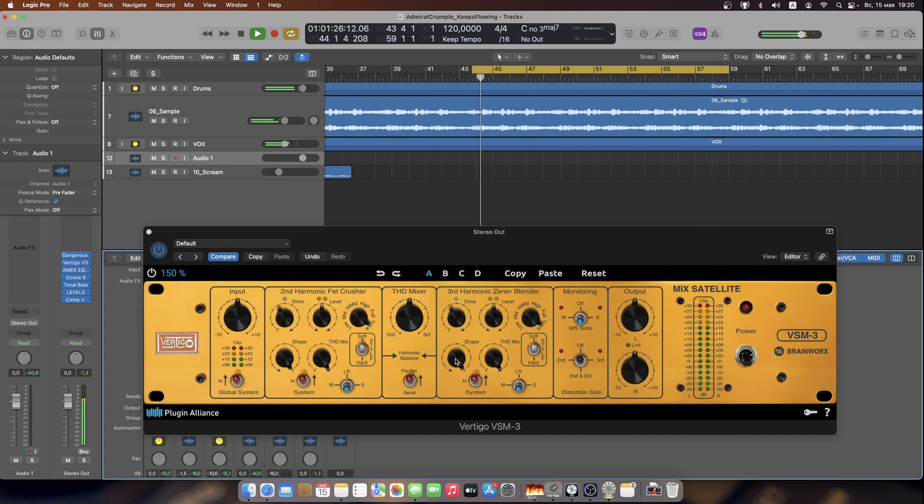I'm going to now demonstrate this plugin in my master channel and show you how we can give our track warmth in the mid section and make it brighten in the side. First, I'm going to take the third harmonics out and monitor the second harmonics only so I can hear them in solo.